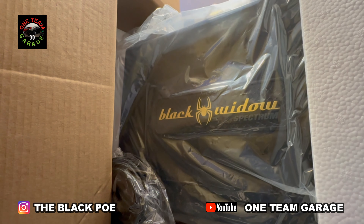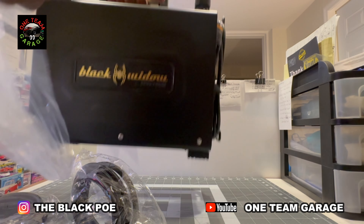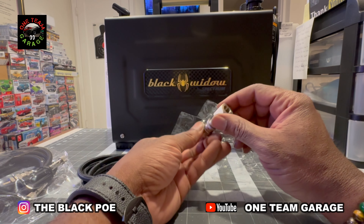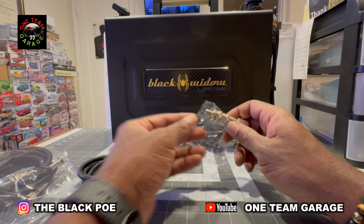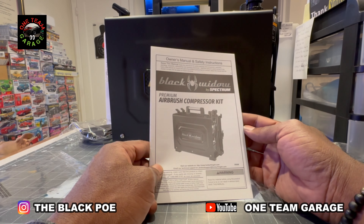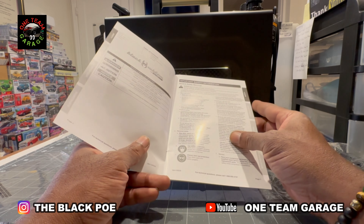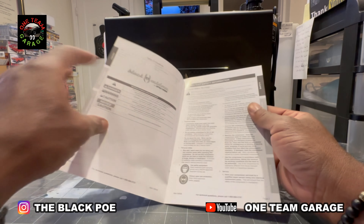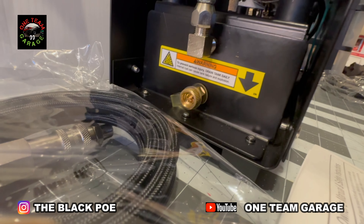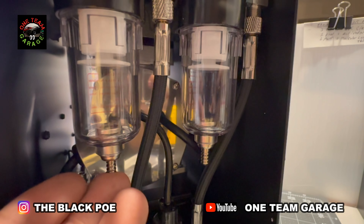The box is packed — that's a good thing. And this compressor is heavy, real heavy. That's one airline, and that's our second airline. The directions are pretty simple, straight to the point. This airbrush compressor is $199 at Harbor Freight. There's our air tank that releases water out of the air tank, and our two lines release moisture from our two lines right here.